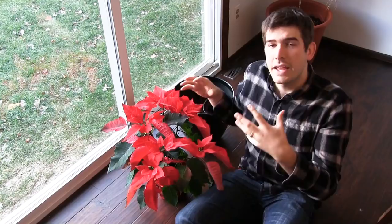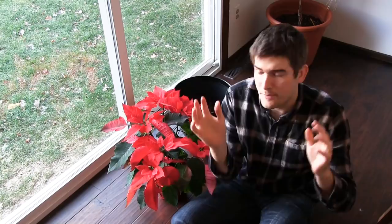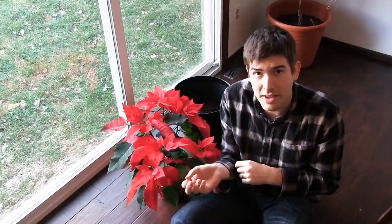Welcome to another episode on the MI Gardener channel. This complete growing guide will show you how to turn your poinsettias from a seasonal plant you have around the house into a year-round houseplant. Poinsettias make an absolutely stunning plant during Christmas and winter time, but a lot of people throw them out after a while.